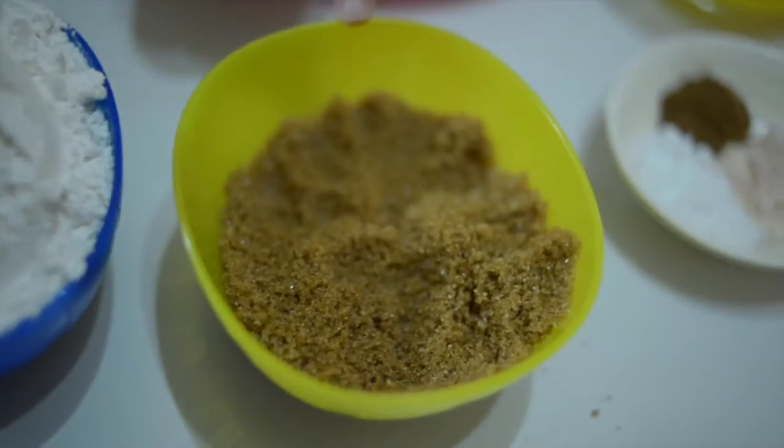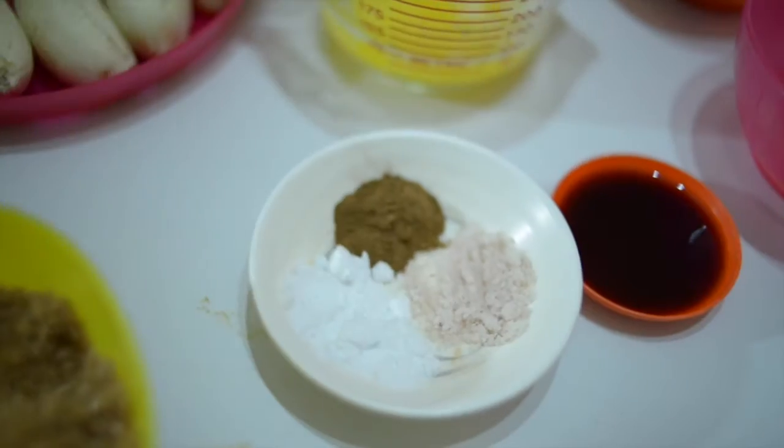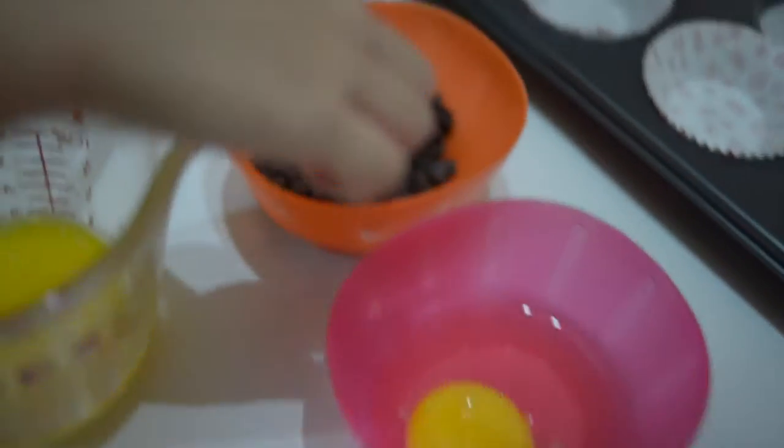We need bananas, we need flour, we need brown sugar, we need baking soda, we need cinnamon and salt, butter, vanilla, egg, chocolate chips.